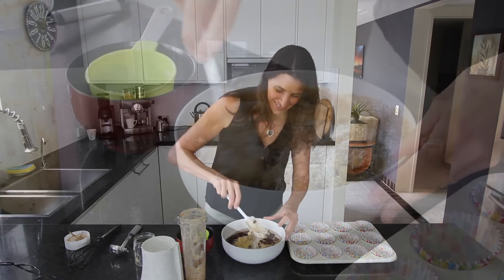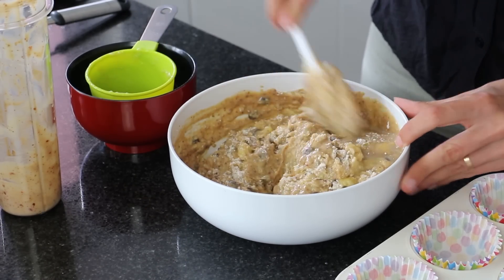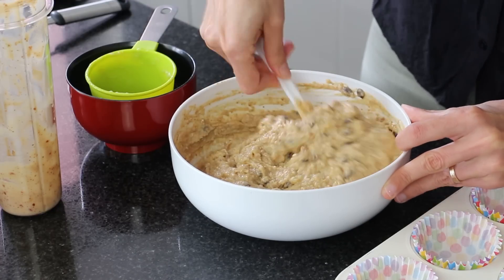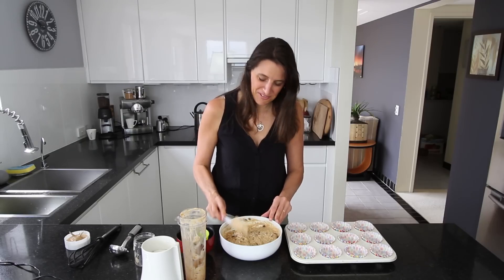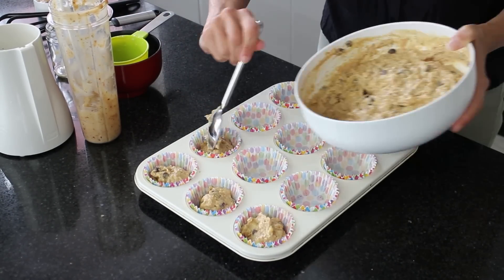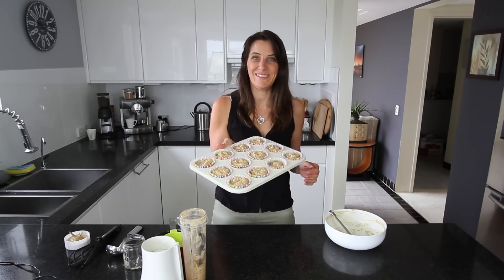For the final stage, give this a good mix through. Don't over-mix, because you still want the muffins to be light and fluffy rather than dense. Do make sure the flour is well incorporated. That's all mixed together nicely and it's ready to spoon into the muffin liners. Spread the mixture evenly to end up with 12 large muffins, then put them in the oven for about 20 to 25 minutes.